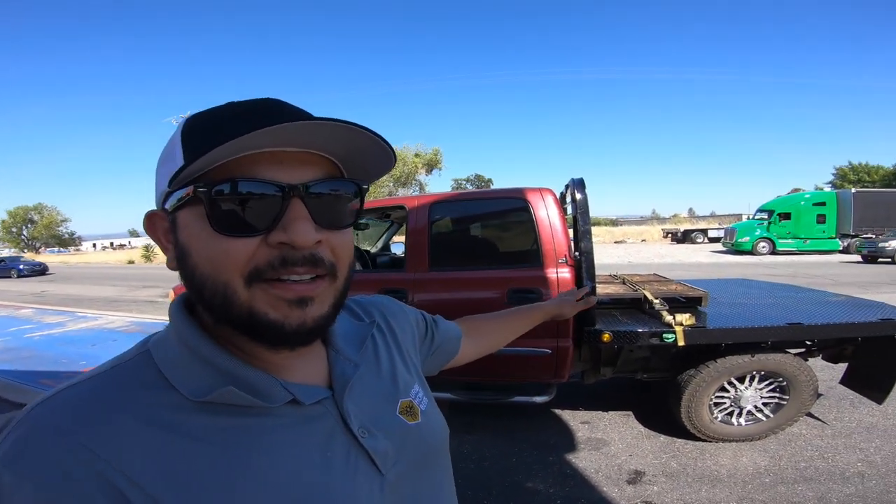We got the flatbed on. Now the next step is getting re-weighed — to convert your pickup truck into a flatbed is what the CHP advised us to do. So we're going to hop on the scales, get it weighed, and then take that new weight measurement of the pickup over to the DMV and get it switched over to being a flatbed.